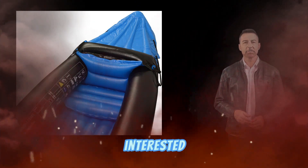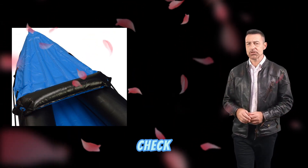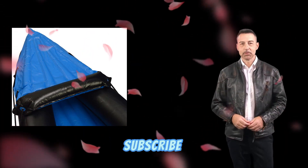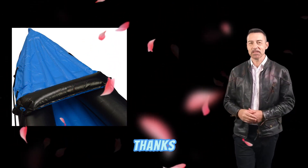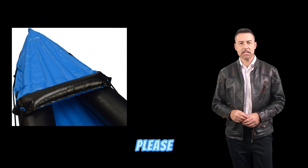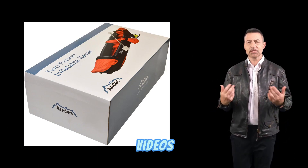If you're interested in learning more about the Andes Inflatable Canoe with Paddle Water Sports, be sure to check out the link in the description below. Don't forget to subscribe to my channel for more videos on water sports gear and adventures. If you have any questions, please leave them in the comments below.